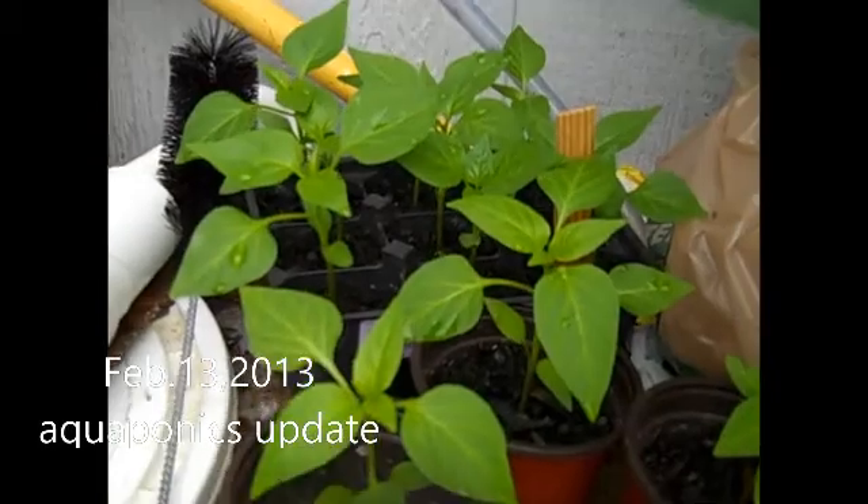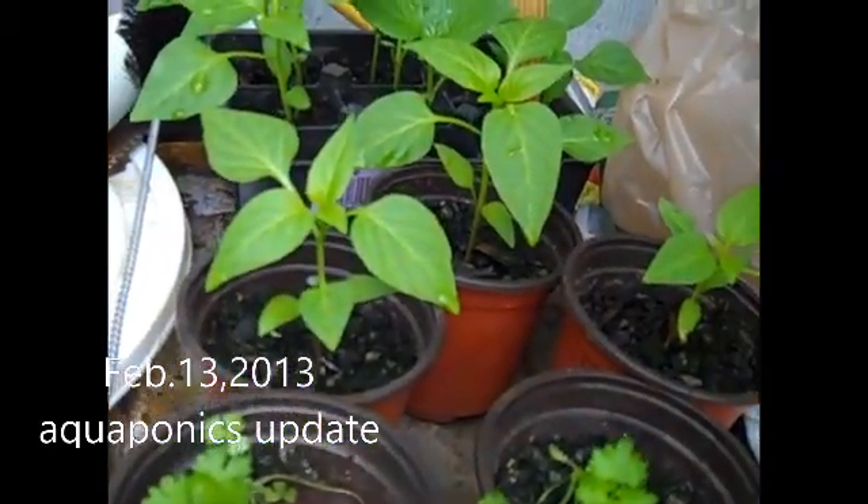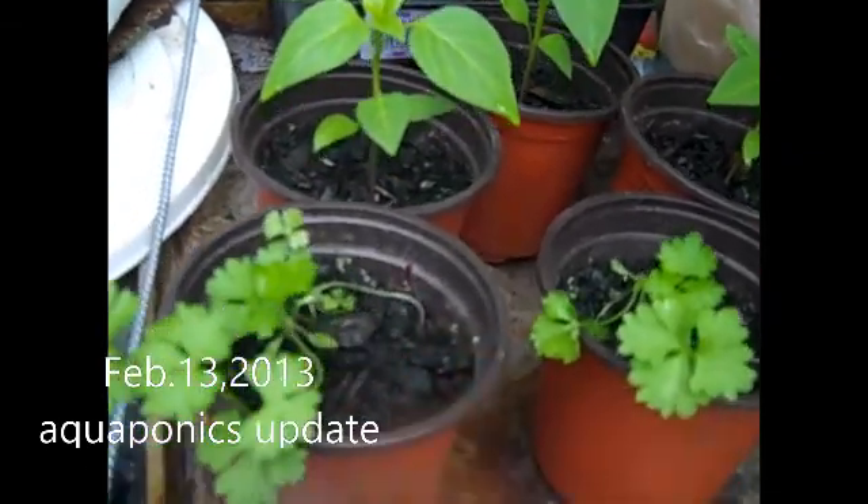Here's my banana pepper and bell pepper, and my parsley coming along here.